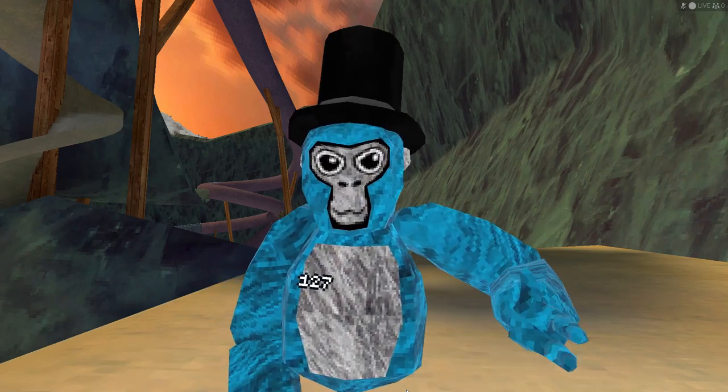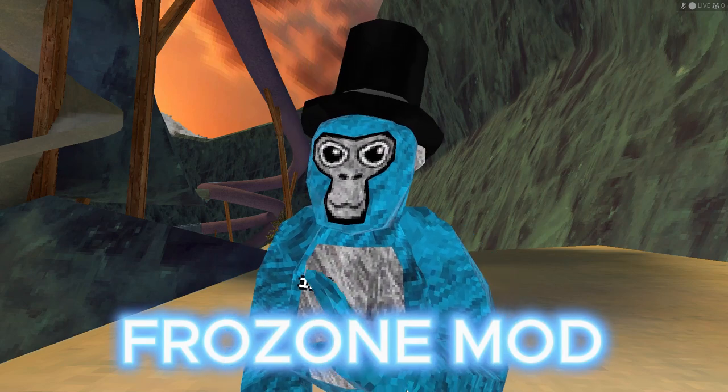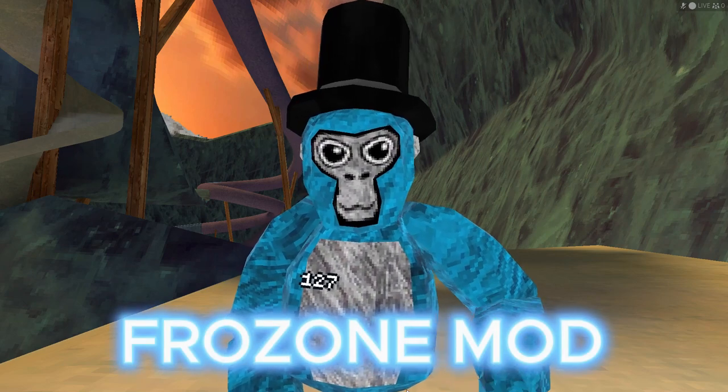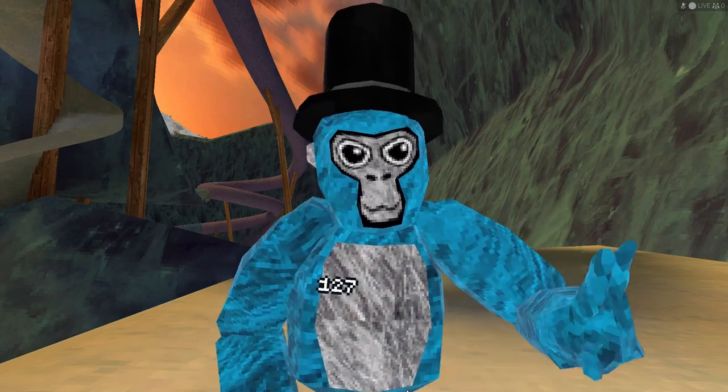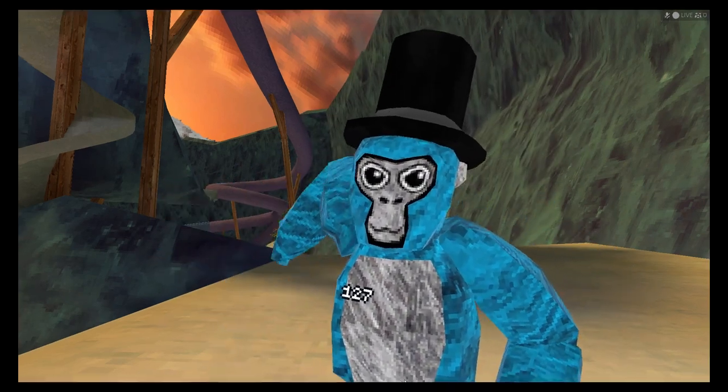Hey guys, welcome back to the urban channel. So today we're testing out the Frozone mod. I've seen this mod before but it honestly just seems super cool and I wanted to show you guys, so why don't we just get into the video?